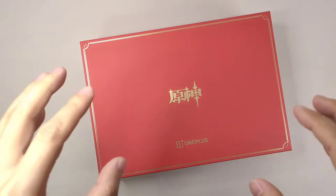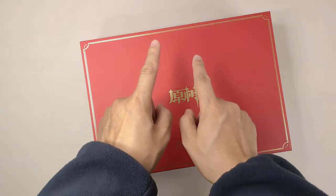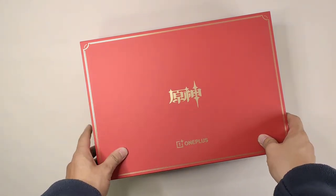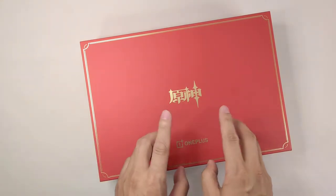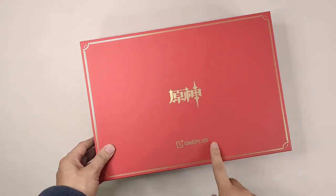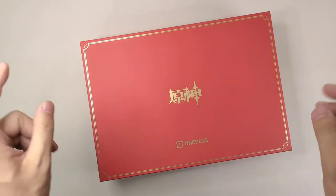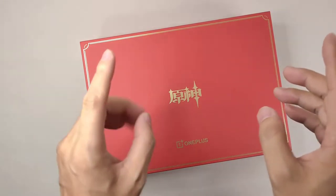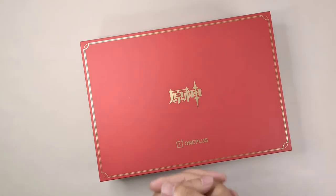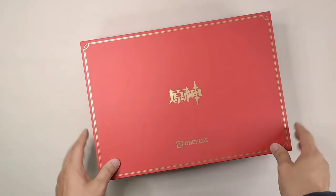Hey guys, welcome to the channel. I'm so excited to get the Genshin Impact and OnePlus Special Edition. I still remember that last time we had the OnePlus Genshin Impact for the OnePlus 9RT. And this time we have the OnePlus S Pro with a totally new designed special edition smartphone. Today I'm going to talk about the design and specifications, and do a very quick unboxing video on this special edition phone.